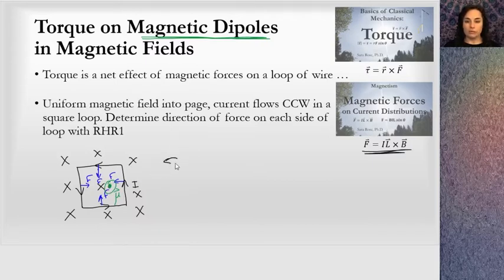Looking at the side view, I have the magnetic field going to the right, and the dipole moment is pointing anti-parallel to the magnetic field. This is equivalent to a ball at the very peak of a hill — push it one direction or another and it will roll down. In this situation, it will rotate: the magnetic dipole moment will want to rotate to align with the magnetic field.